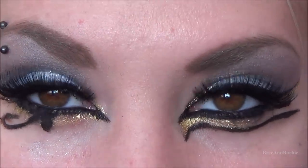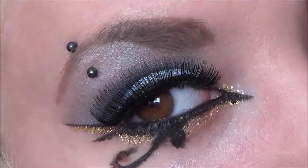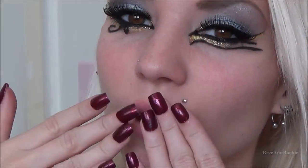Here you have the completed second makeup look of Dark Horse — I really hope you guys enjoyed it. If you did, please give this video a thumbs up, and if you enjoyed this makeup look make sure to share it and tell your friends. Until then, I will see you guys very soon in my next video — bye everyone!